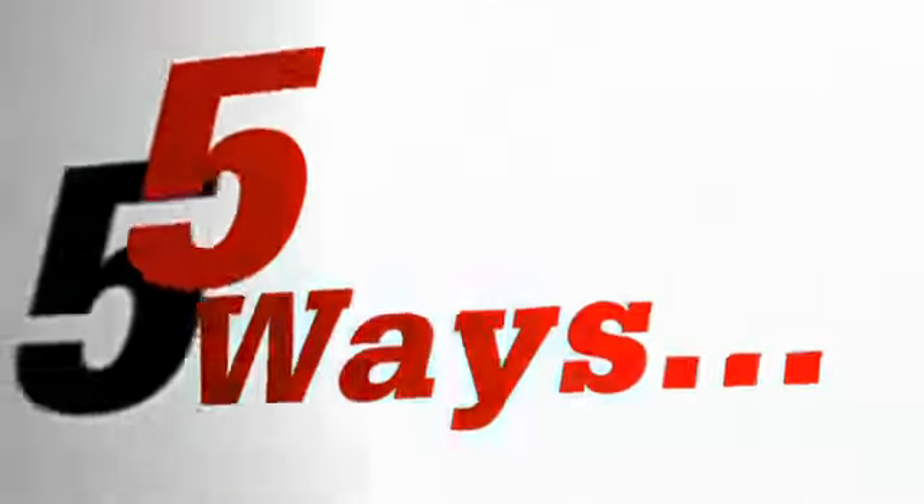I'm Brynn Menino, and you're watching 5 Ways. We'll see you next time.